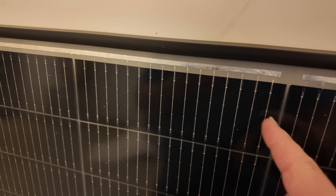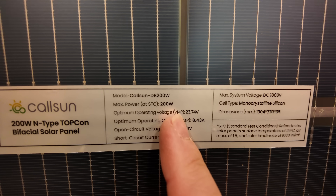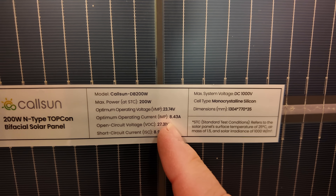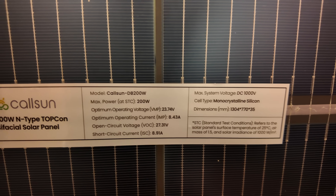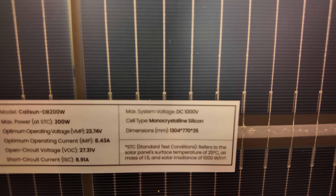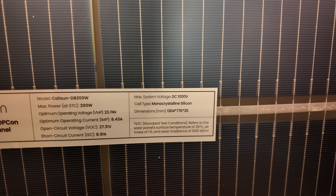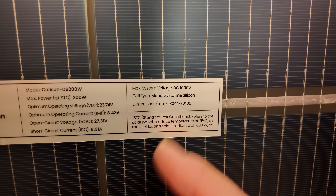It appears we've got half-cut cells with a total of 16 bus bars going through each one. I believe these are n-type solar panels — and yes, they are n-type, bifacial, and 200-watt rated. We have a VMP of 23.74 volts, an IMP of 8.43 amps, a VOC of 27.31 volts, and an ISC of 8.91 amps. You can go all the way up to 1,000 volts DC. The dimensions are 1,304 by 770 by 35 millimeters.